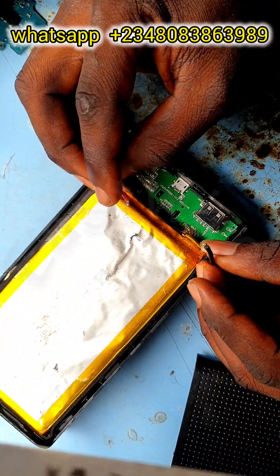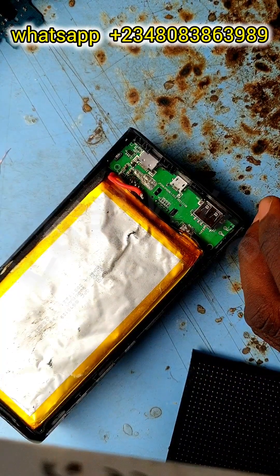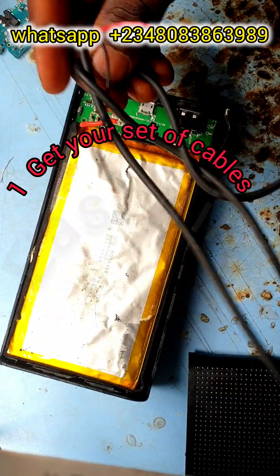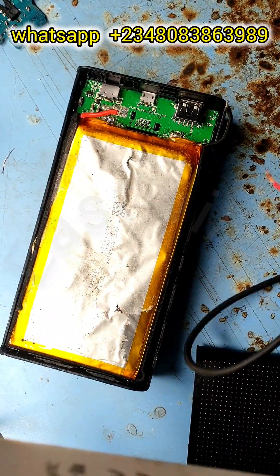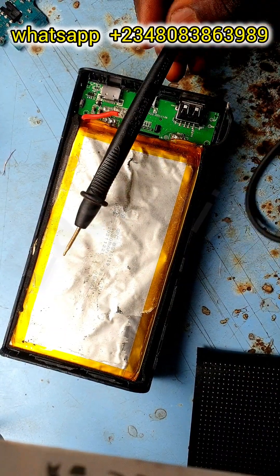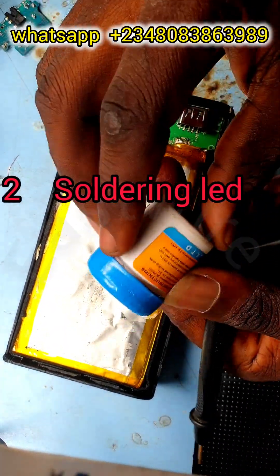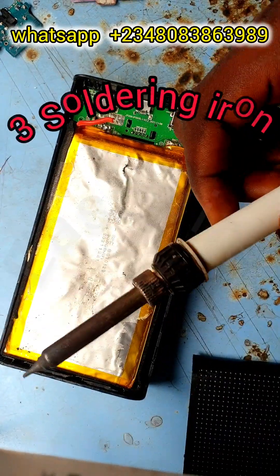Let's go over the tools we need. First, we need a set of cables to connect to the batteries. Secondly, we need a soldering LED for the soldering work, and thirdly we need a soldering iron.